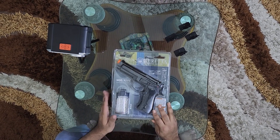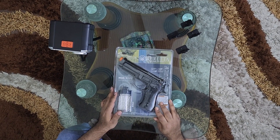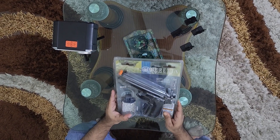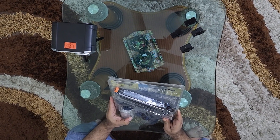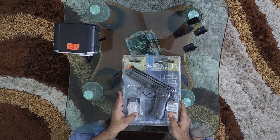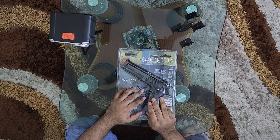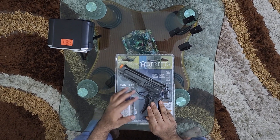Hi, Airsoft enthusiasts! Today's the 10th day — welcome to the Airsoft video. This video features an amazing gun called the Umarex Airsoft Beretta Mod 92FS, which is widely popular.